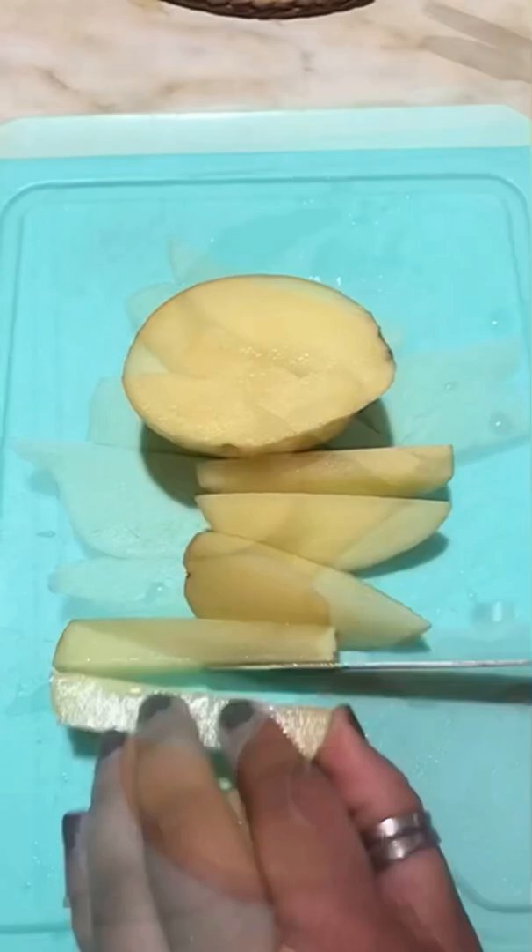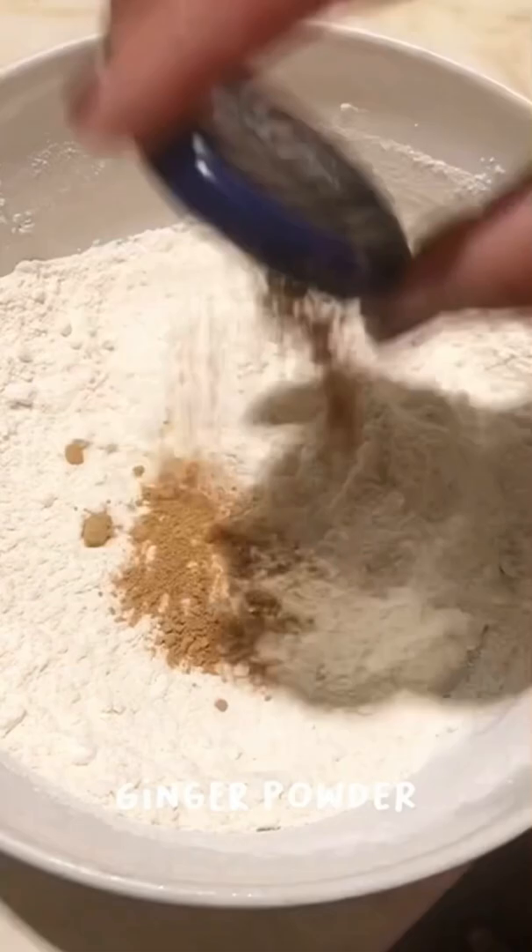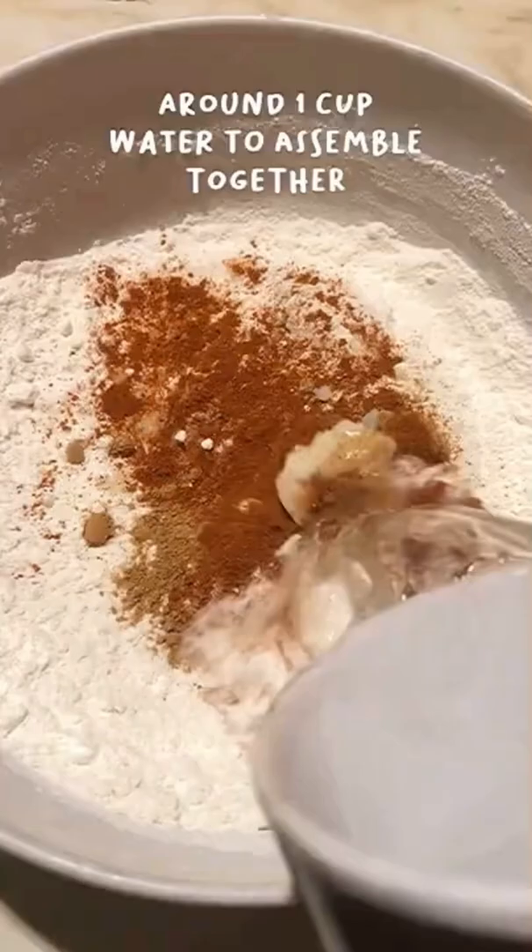I'm going to boil them in water for about five to eight minutes. Now I'm going to prepare the batter — flour and some seasoning: salt and pepper, ginger powder, some red pepper powder, garlic paste, and I'm going to mix it with some water.